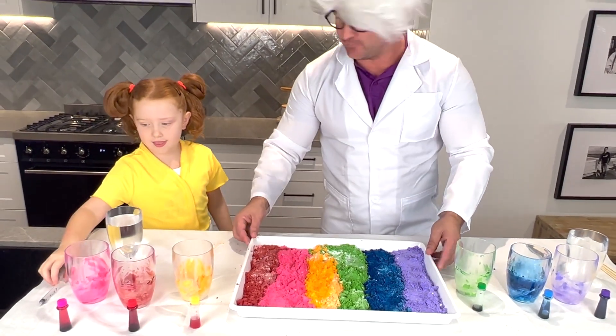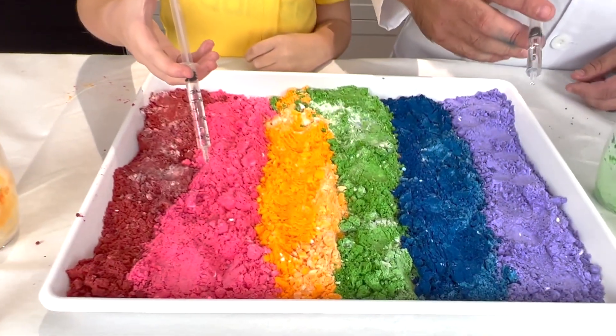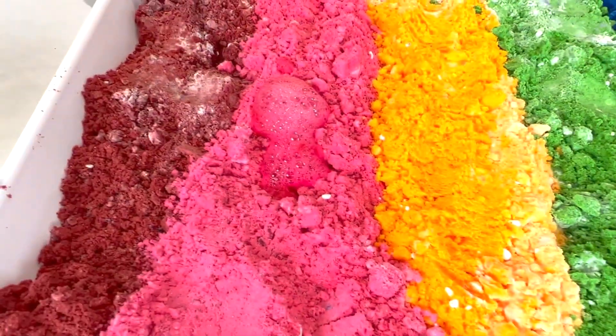Now we're going on to the fun side of the experiment. We're going to do the pink, we're going to do the blue. So just put on a little bit and see what happens. Look at that! Oh my goodness. Look at that. It's reacting.